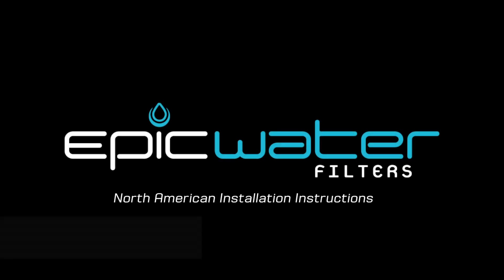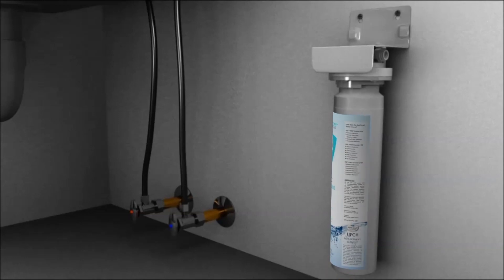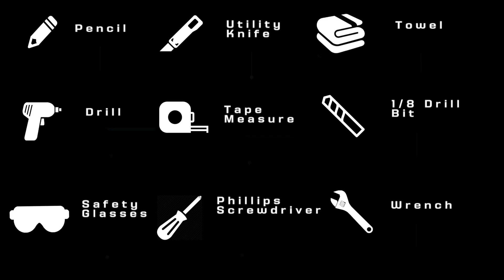Thank you for purchasing the EPIC SmartShield Undersink Water Filtration System, and welcome to a life of clean, healthy, and contaminant-free drinking water, courtesy of EPIC Water Filters. Here's a helpful list of tools and materials that you'll need to complete the SmartShield installation. You'll want to have the SmartShield installation guide on hand as well.